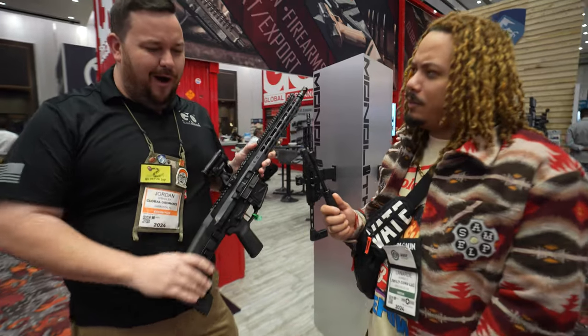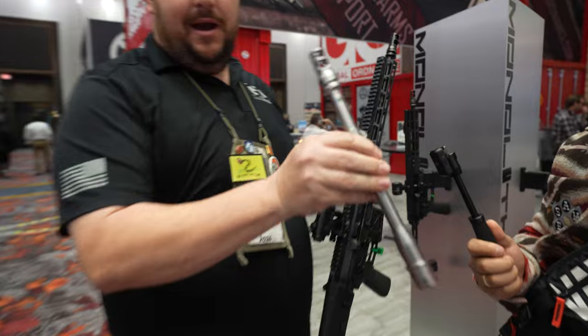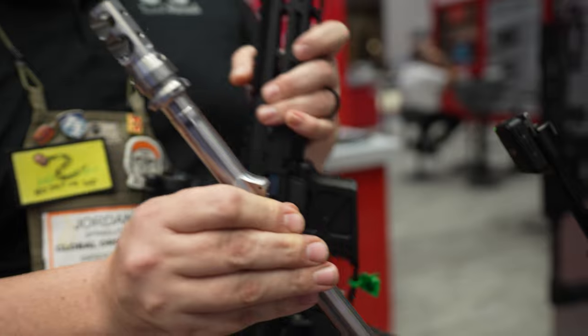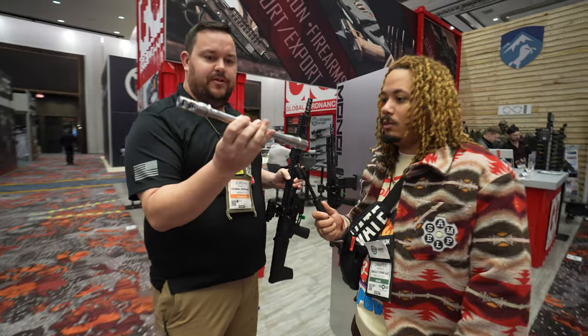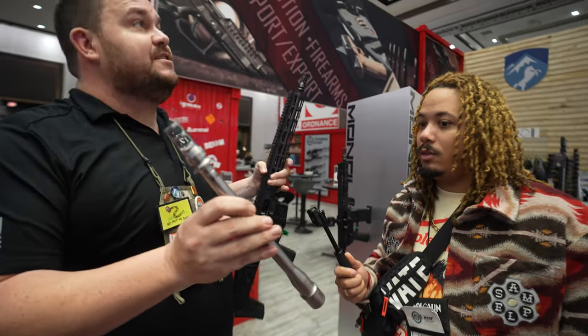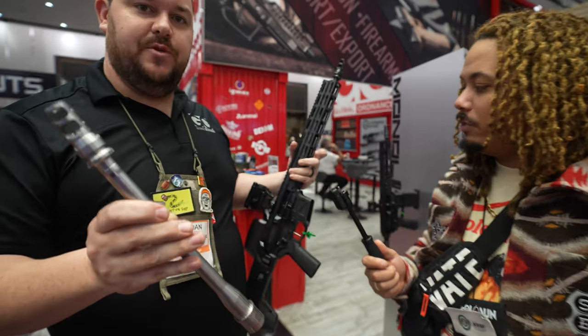It's called the Monolith because of the barrel. The receiver extension, the gas block, and the comp brake are all milled out of one piece. So no concentricity issues when you throw a can on there — you don't have to worry about baffle strikes. It's got a 45-degree gas block, so the gas pin in the block is smaller, which makes for really nice recoil.